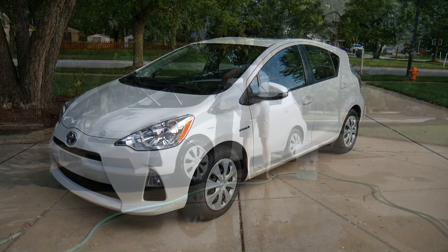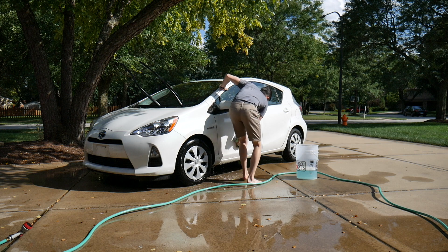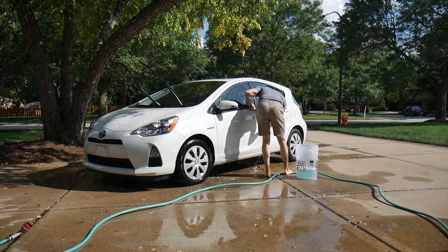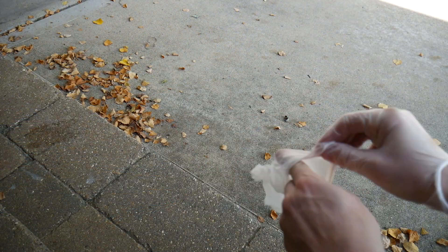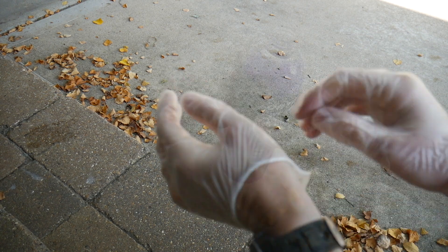Maybe this was a bit naive, but I assumed I could just spray this on my car and then hose it off and be done — just like soap. That's not how this works at all. In fact, this stuff isn't something you want to get on your skin, so I'd suggest putting on some gloves before you apply it to your vehicle.